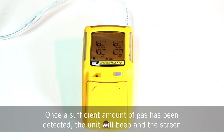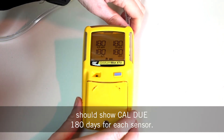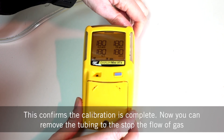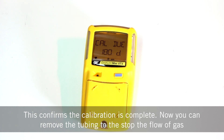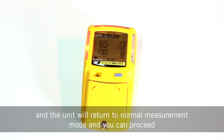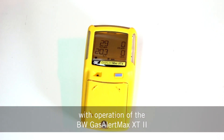Once a sufficient amount of gas has been detected, the unit will beep and the screen should show 'cal due 180 days' for each sensor. This confirms the calibration is complete. Now you can remove the tubing to stop the flow of gas and the unit will return to normal measurement mode, and you can proceed with operation of the BW Gas Alert Max XT2.